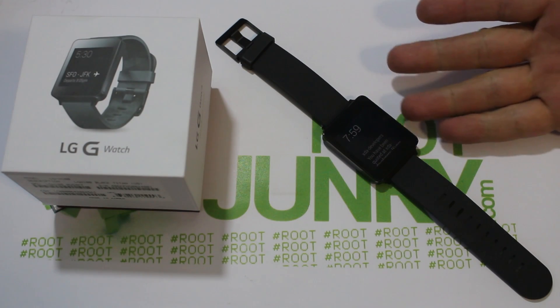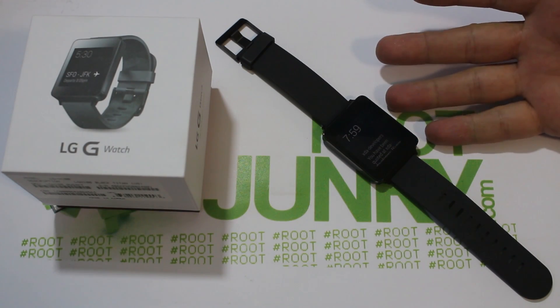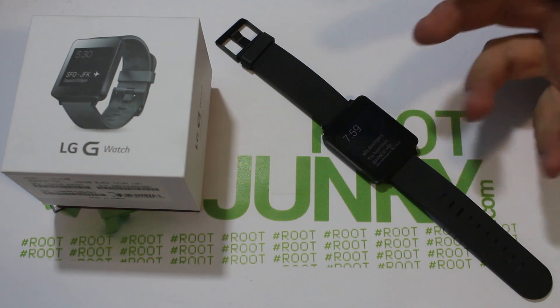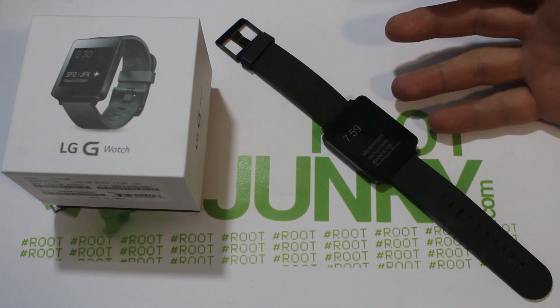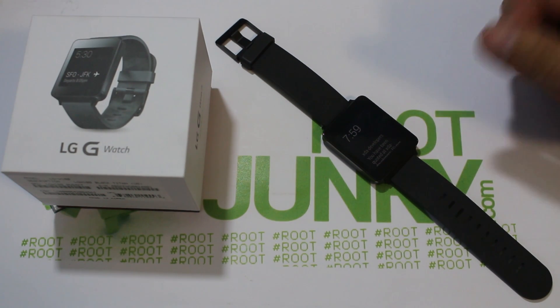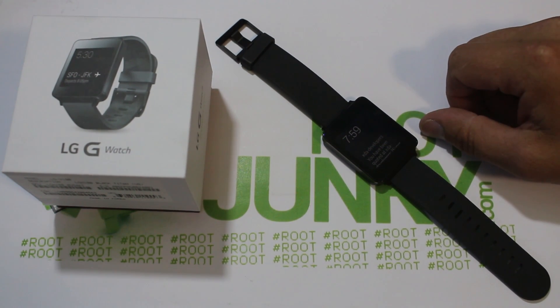Alright guys, today's video we're going to talk about the LG G Watch and Android Wear. I'm just going to go through a full review of my thoughts on this device, on Android Wear, what it comes with, and just kind of an overview of the device. So let's go ahead and get into this.